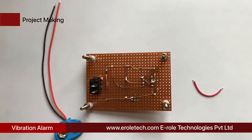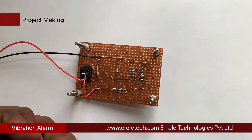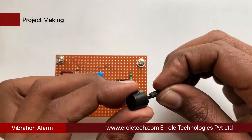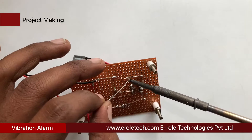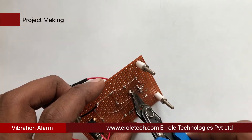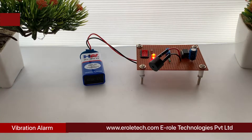Now we will solder the PP3 battery connector — connect the red wire with the positive terminal and the black wire with the negative terminal. This is a buzzer; it has two terminals, positive and negative, indicated by a plus sign on its top. Connect the positive terminal of the buzzer with pin number 3 of the IC and the negative terminal with the ground. Now plug the 555 timer IC onto the 8-pin IC base, then give power supply to the circuit and check its functioning.